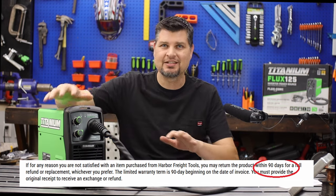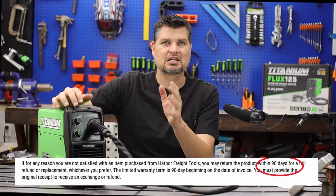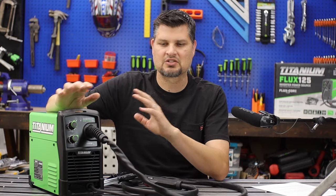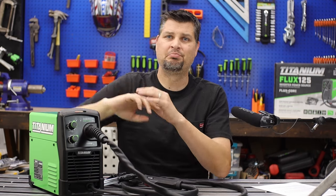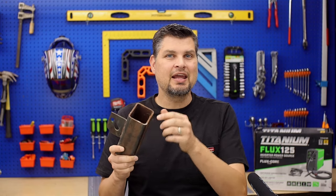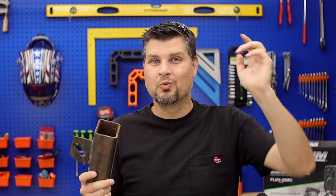Some will knock the 90-day warranty, but Harbor Freight really has one of the best hassle-free warranties. If there's any issue — and I believe a lemon would show signs within 90 days — you just take it in and they exchange it, no questions asked. It's not as long as some others, but it's truly hassle-free. If your project is steel and less than 3/16ths inch thickness, this machine can handle it. Like and subscribe, we'll see you next time.